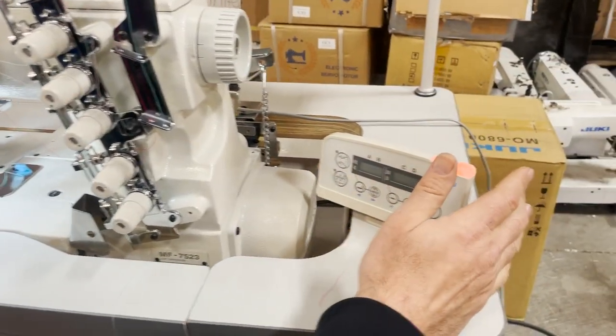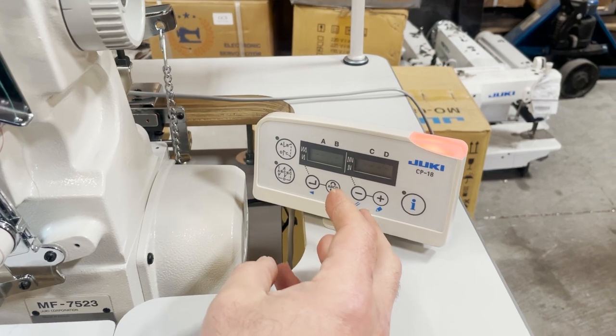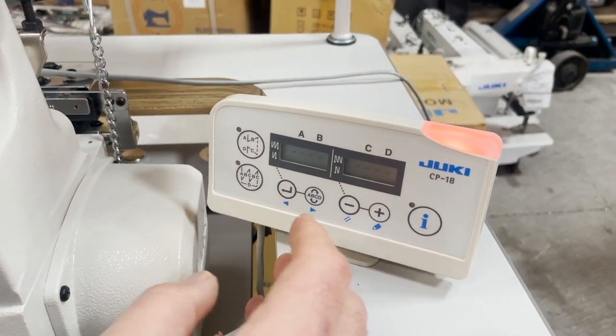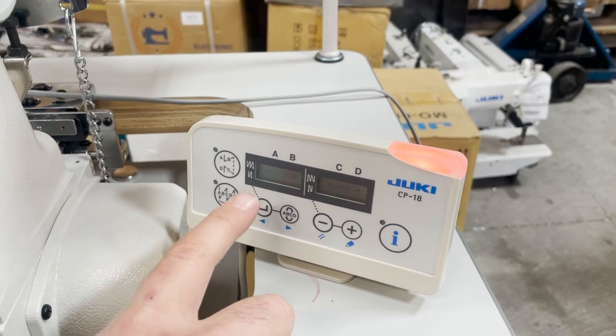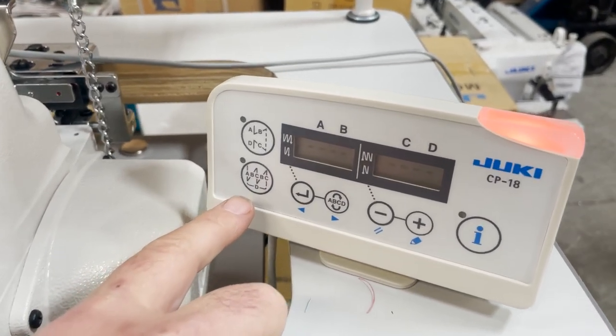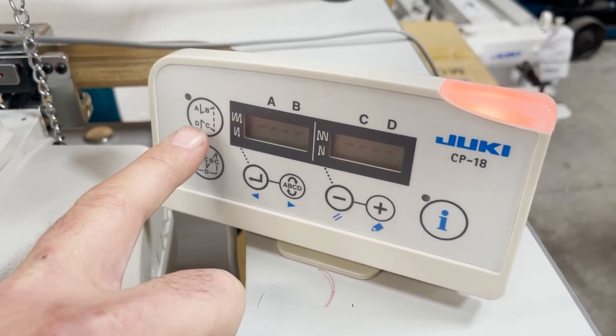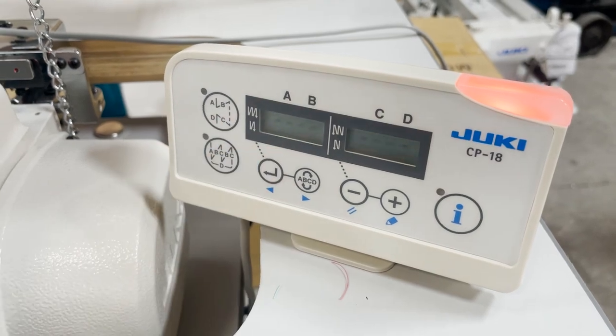You have the control panel right here. You could adjust the speed, you could adjust the length of the thread, auto thread cut — yes or no — starting, finishing, backhand force. If you want that, everything could be done from here.